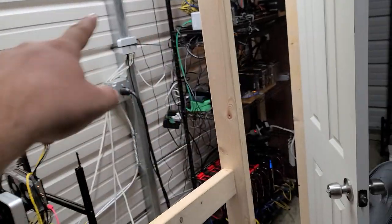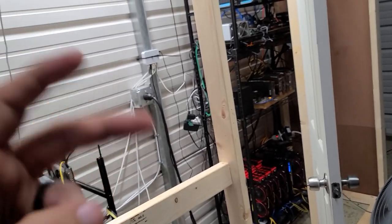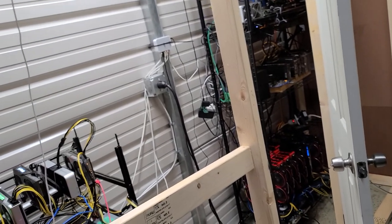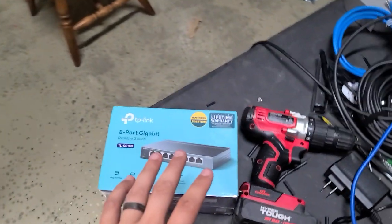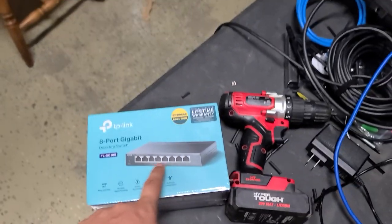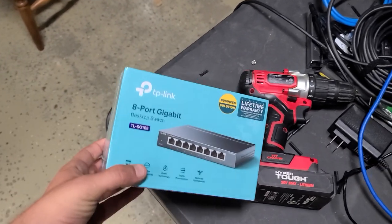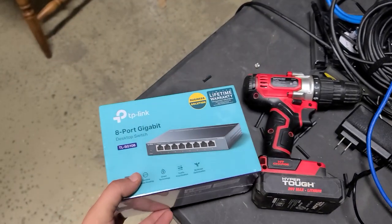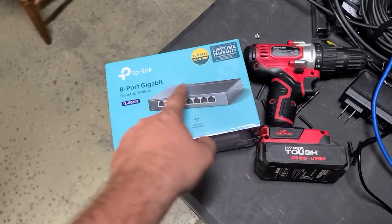A lot of people don't like daisy chaining switches together — it's more stuff to power and it's definitely not as clean, but it does work. These switches are normally about 20 bucks, but at the time we're recording this they were on sale for $17.99. I don't know if they're still on sale, but I will have an Amazon affiliate link down below. These are Prime, so you can get them in about two days.